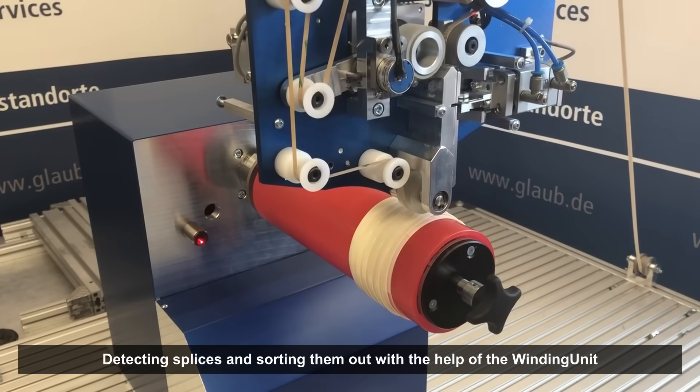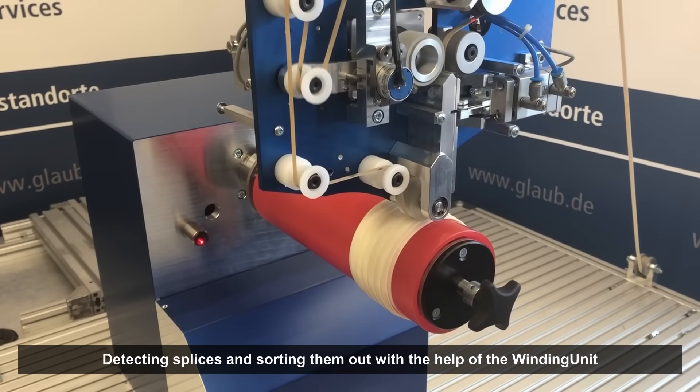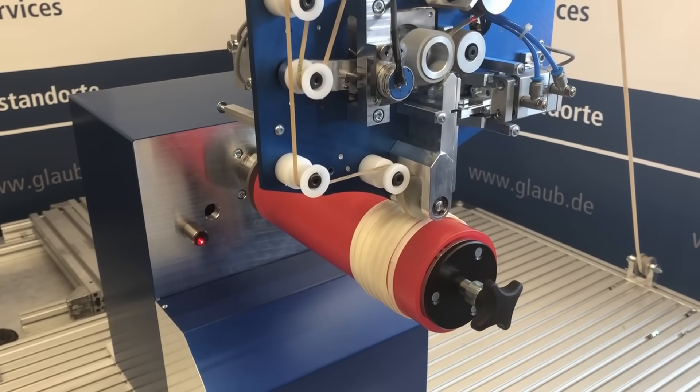Do you have special requirements that cannot be covered by our standardized options? Talk to us — Glaub!